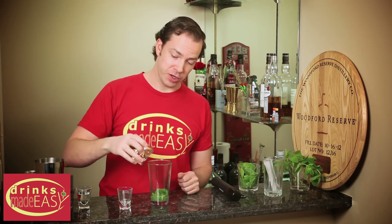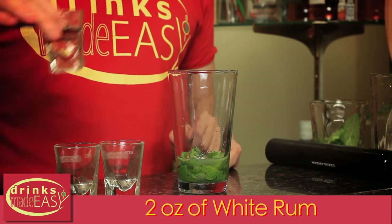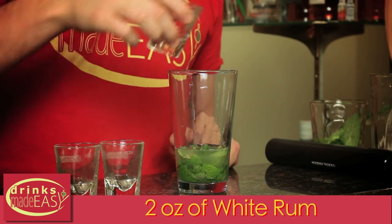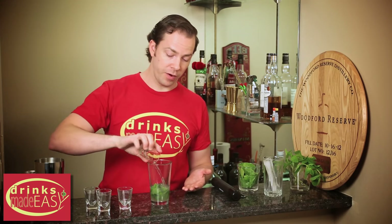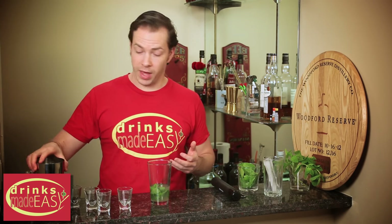Next we'll add one ounce of fresh simple syrup and two ounces of white rum. Now the mojito can use a lot of different rum, so if you prefer to use a gold rum or a flavored rum, go right ahead and do that.